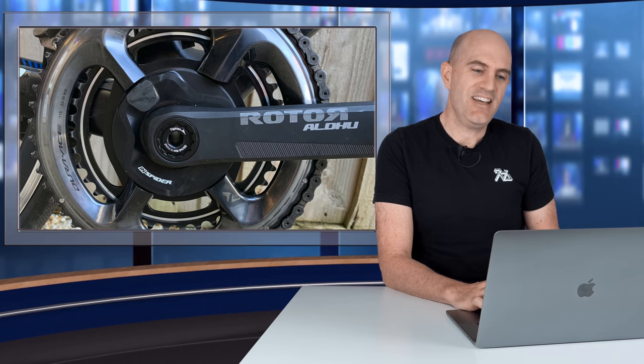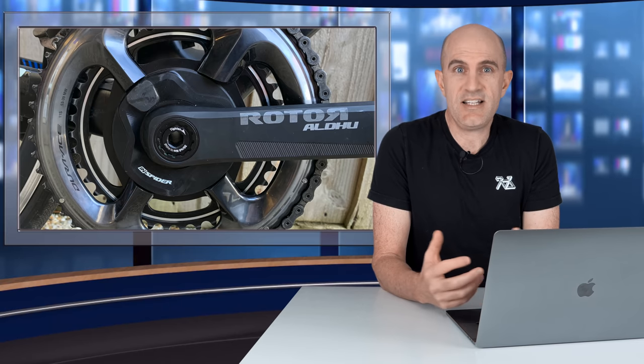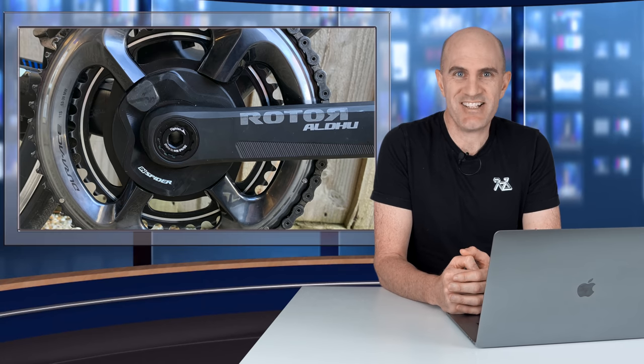I'm going to have to keep an eye on firmware updates from Rotor, or if they want to supply a second unit — this is only n=1. Do keep an eye on the pinned comment below for any firmware updates or retest results. All it's going to take is three or four consistently accurate outdoor rides to change my view. As always, if you've liked this video give it a thumbs up, hit subscribe, and hit that join button to support the channel.